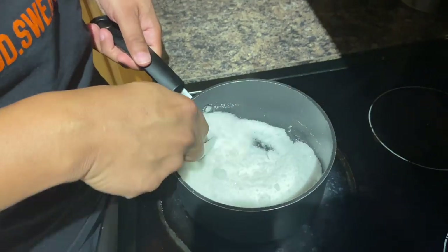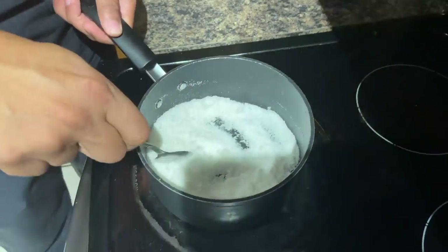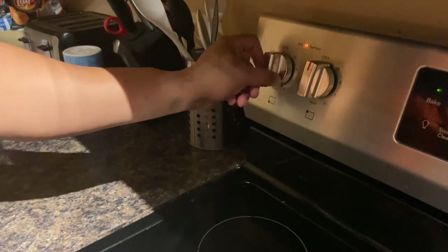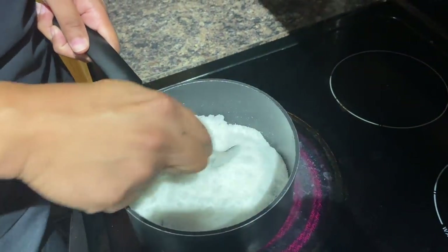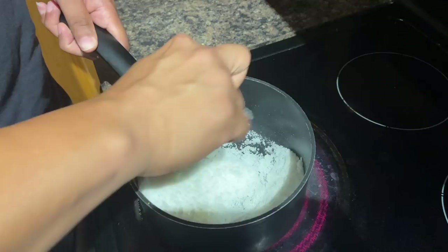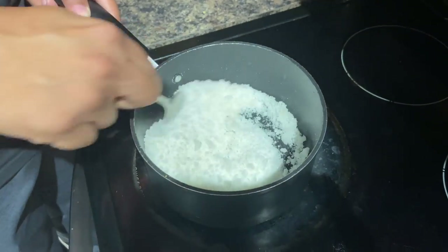It's starting to melt. You can actually see the bottom starting to melt. Now you want to turn your heat down a little bit because you don't want it to be that hot and burn the sugar. Just keep stirring — that's the key, you have to continue to stir. You can see the sugar is starting to turn a little yellowish brown.